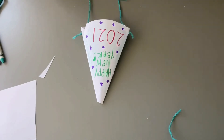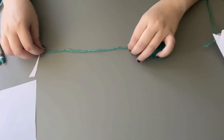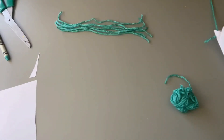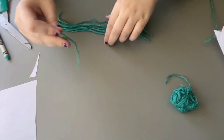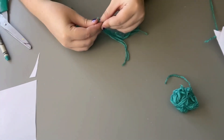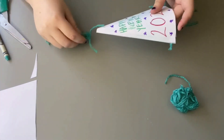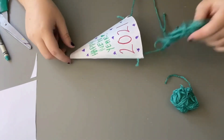Now that we've got our string attached, I think we need to make a little pom pom for the top, so we can use our string again. I would take about six inches of string and cut it, and get about six pieces. Once you have all your string together, take a smaller piece, roughly three to four inches, put it in the middle of all the pieces of string, and tie it down to attach them all together. Now feed it inside the hat and out the top so you have a little pom pom at the top.